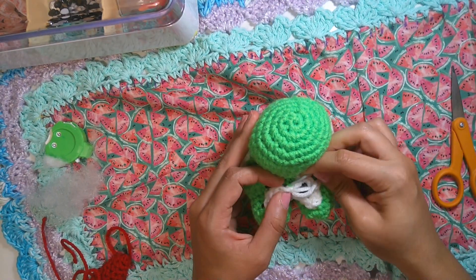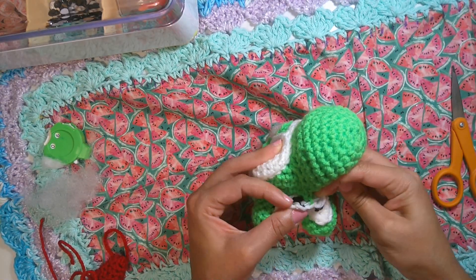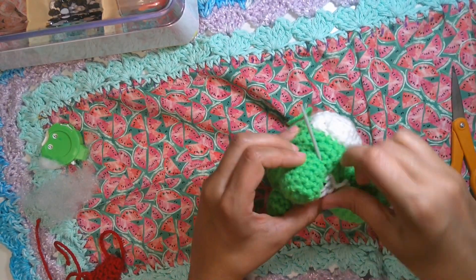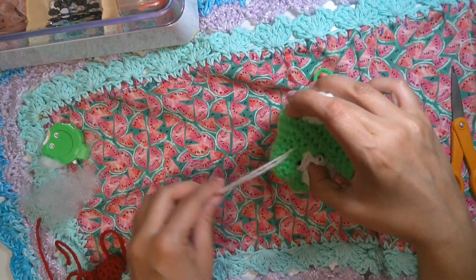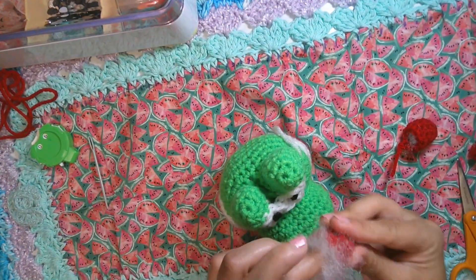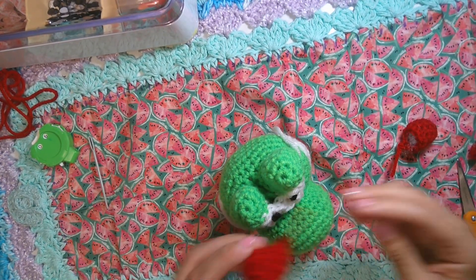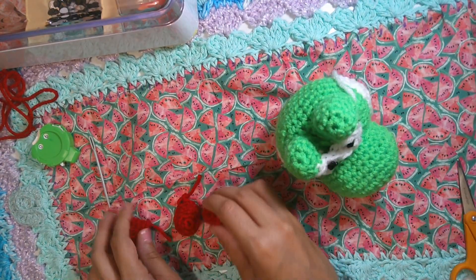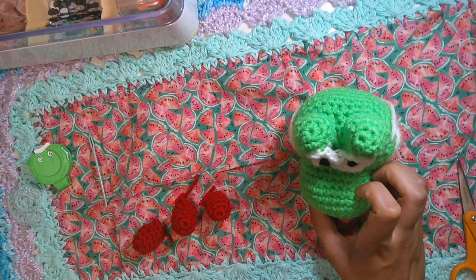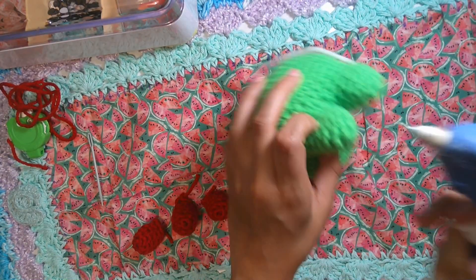Remember to keep everything covered from the black strings — we don't want to see any black yarn strings showing. Cover everything entirely. Once you finish, you can cut it off and make sure the eyes are straight. Now go ahead and put a little bit of stuffing inside the spikes. The first spike is medium size, the middle one is large, and the third one is also medium.